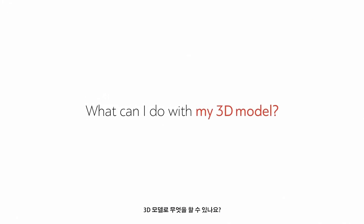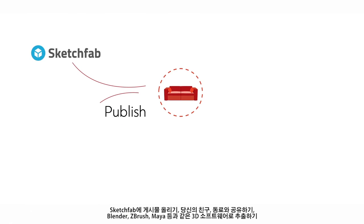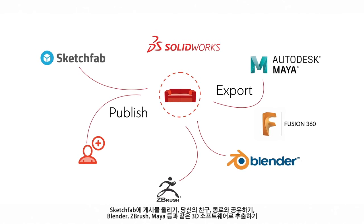What can I do with my 3D model? Measure it in Artec Studio. Publish it to Sketchfab. Share it with your friends and colleagues. Export it to any popular 3D software such as Blender, ZBrush, or Maya.